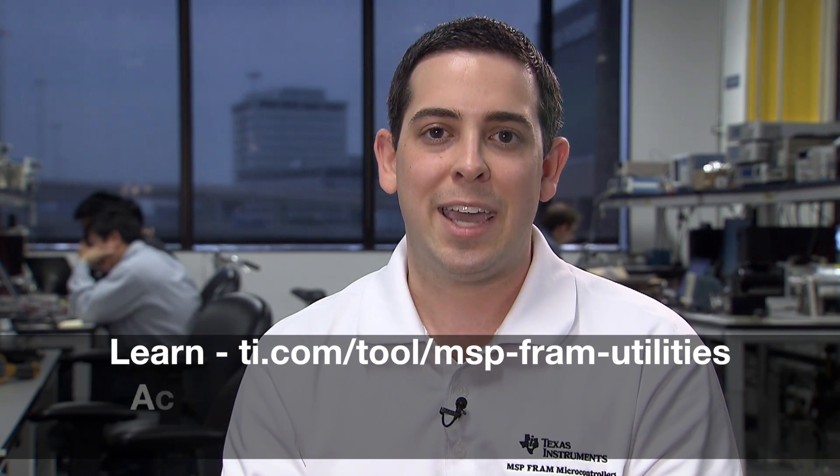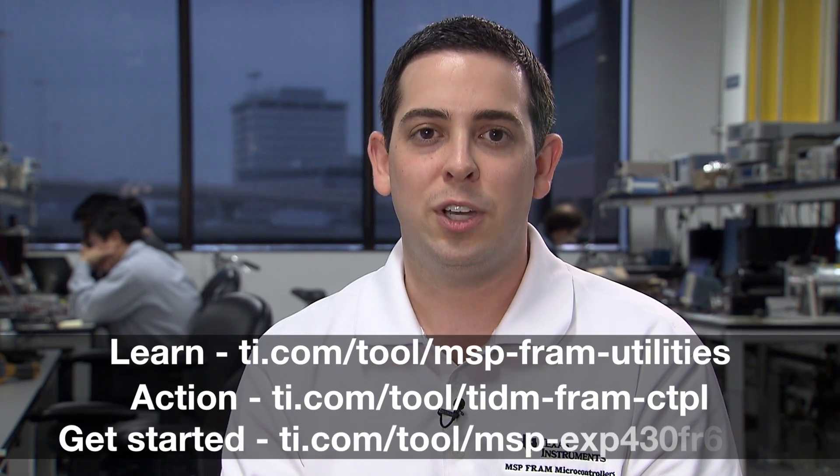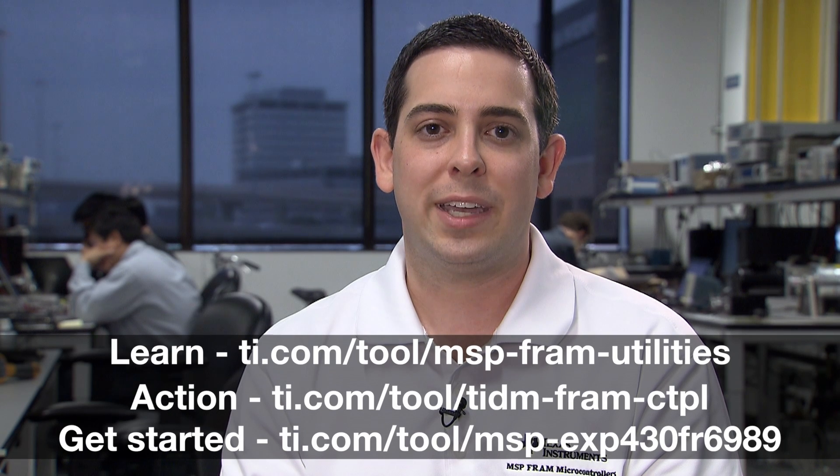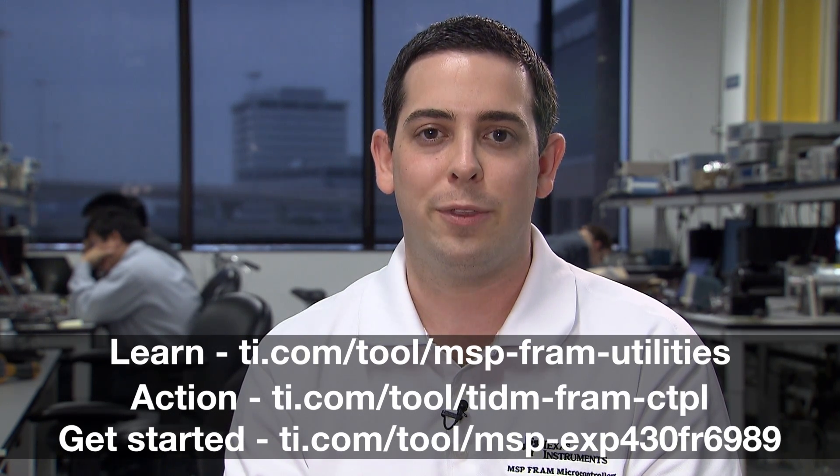You can also see it in action at the TI design page ti.com/tool/TIDM-FRAM-CTPL. To get started with the Launchpad described in this video, check out ti.com/tool/MSP-EXP430FR6989. Thanks for watching.